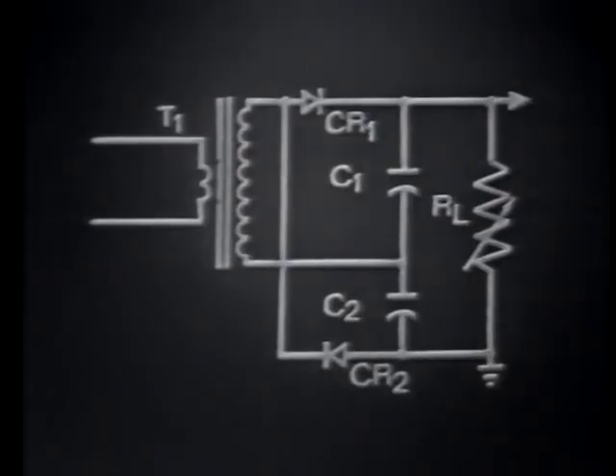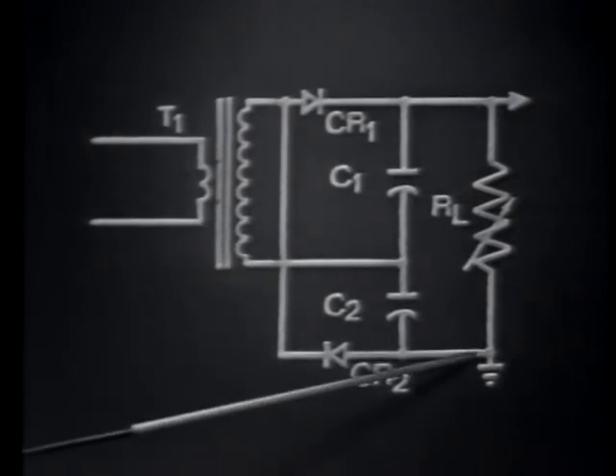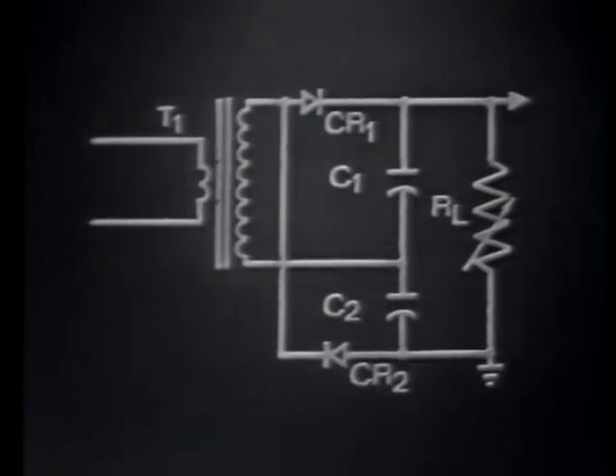A more common way of drawing the voltage doubler circuit is shown here. This arrangement shows that the voltages of C1 and C2 will add, since they're placed in series with each other. The output equals the sum total of the voltages developed by both capacitors. This voltage doubler circuit, operating as a full-wave rectifying device, develops an output pulse on both the negative and positive alternations of the input signal.